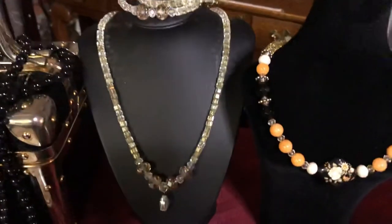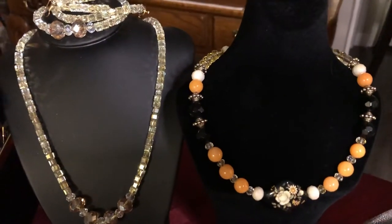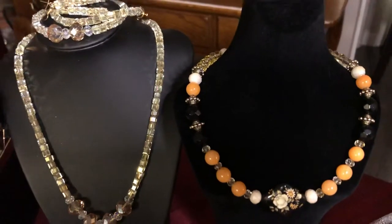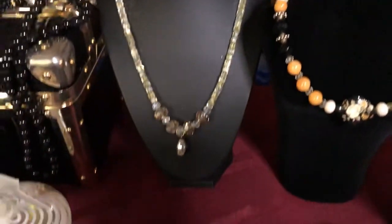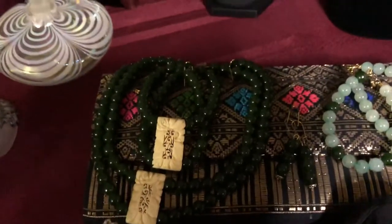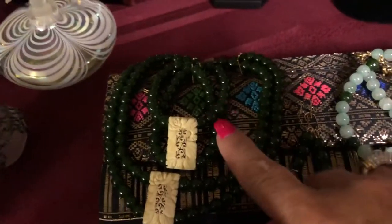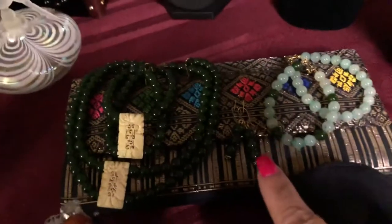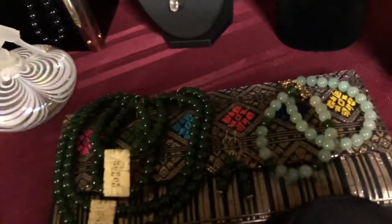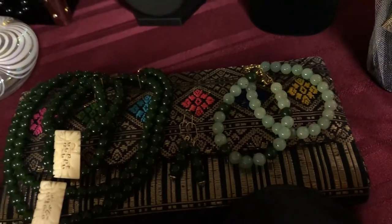And this one here I made — it's got onyx and I believe jade. I think the orange is jade. And then down here I made this necklace that's jade with the matching bracelet and matching earrings. The spinel jade ones are on the right — those two I made also.